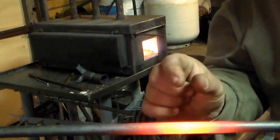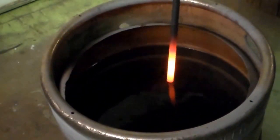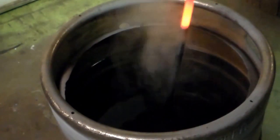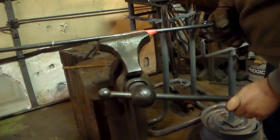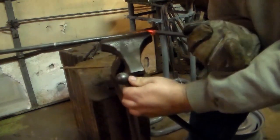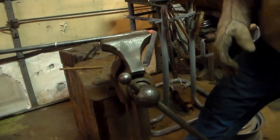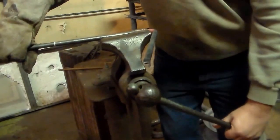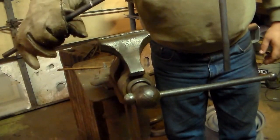Now we're going to quench it to about a half inch from the line, and then just bend it around. Just like that. That's our first one.